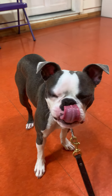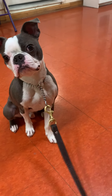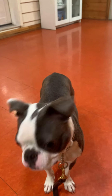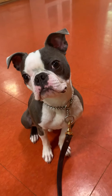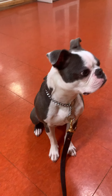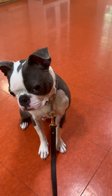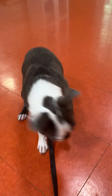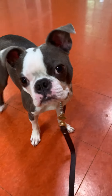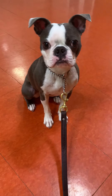All right. Sit. Sit. Very good. So we're working on a couple things today. Off. Sit. Sit. Very good.